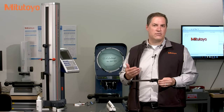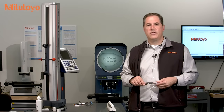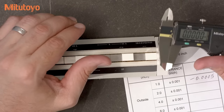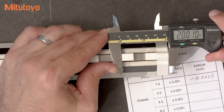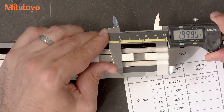Caliper specifications can be tricky to understand. I recommend you review the technical bulletin we've put together on this topic — you can find that on our on-demand educational website. So let's continue with the other test points. At two inches, I'll measure about halfway down from the beam to the tips of the jaws. After some rocking around, the error looks to be minus five tenths.